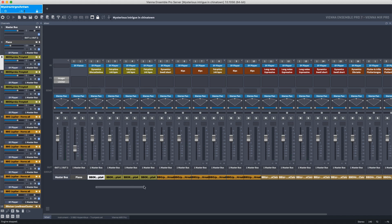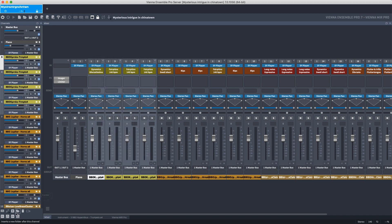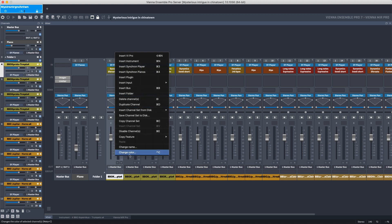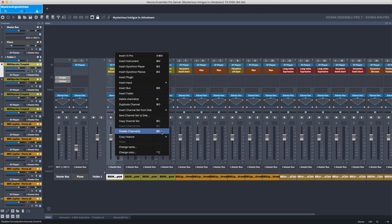You can create a folder to group channels for a better overview with the right mouse button or by clicking on the icon below. When right-clicking the channel strip, you have several options: change the color, rename, disable or copy the channel settings. Save and load the channel strip with the virtual instruments loaded in it with all its articulations, and duplicate or delete certain channels.